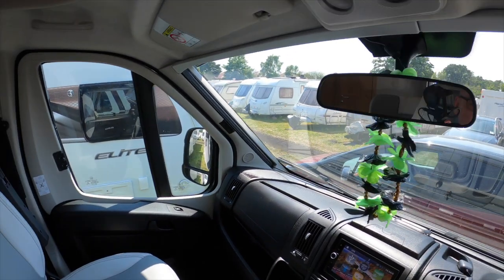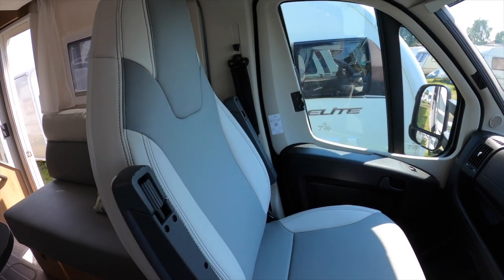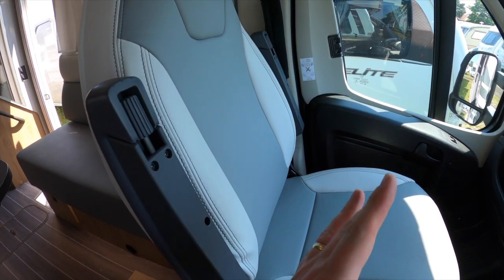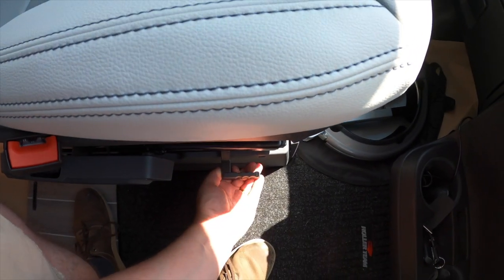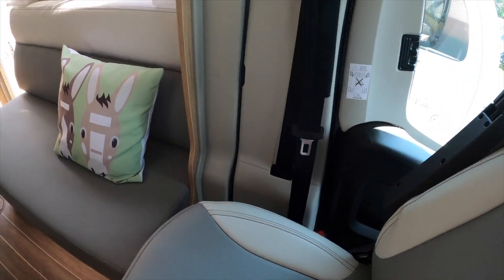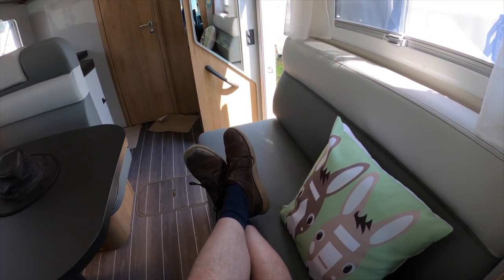The last thing while we're in the front of the van are the seats. These are not standard Ducato seats — they're extremely comfortable, they have two armrests, they obviously recline. Most importantly, there's a handle just at the side which, if you pull, allows the seat to turn. So I'm now able to sit down in our van and put my feet up.